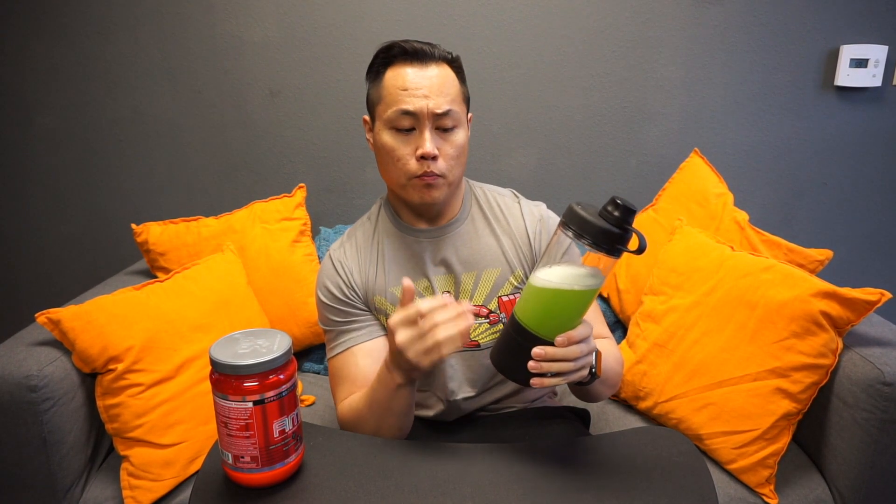Now if you wanted to carry additional fuelers, they are for sale at fuelshaker.com. But what I do if I needed to make something extra is I'll just use it as a normal shaker bottle — just pop the top off, throw some more fluid in there, throw whatever I need mixed in there, and then it just works as a normal shaker bottle.